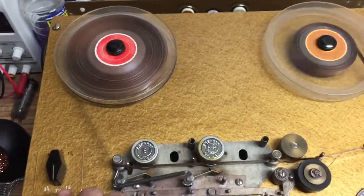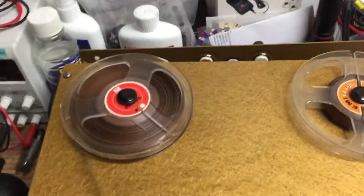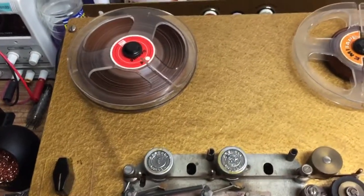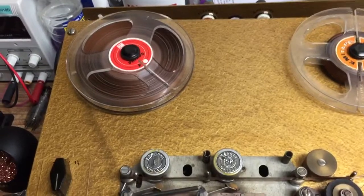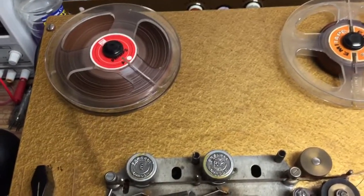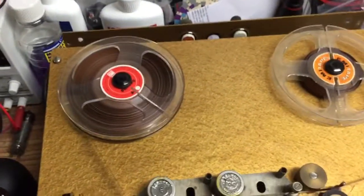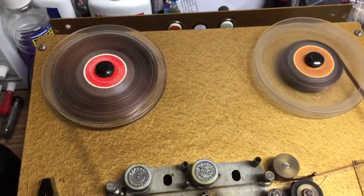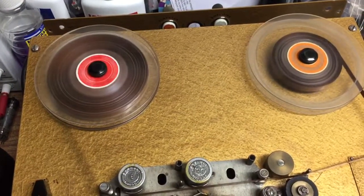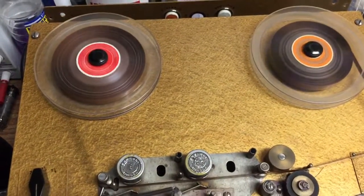I've got another machine to do as well — such a pain. When it rewinds or fast forwards it makes a clattering noise, so I think all the brakes need renewing on that one. On this one the brakes seem fine. They work with these semi-circle bands of metal lined with cork. I checked the condition of the cork and it looks absolutely fine. I've got spare cork strips, but you know what — if it ain't broke, don't fix it.